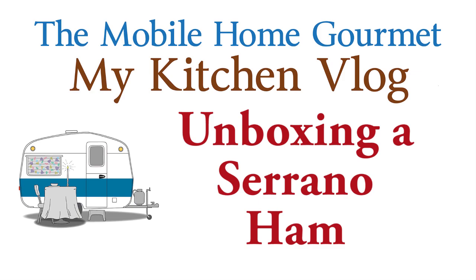It's unboxing time again and I'm actually going to try to get two videos out of this one — one for my kitchen vlog channel, done a little differently from my mobile home gourmet channel on YouTube. I bought something today at the suggestion of a friend who said it was a really good price because it was after-Christmas clearance. I bought a Serrano ham at Costco and paid $49.97 for it. My friend said the price before Christmas was $99.99, and I found the same product on Amazon for $188, so $50 was a pretty good deal.